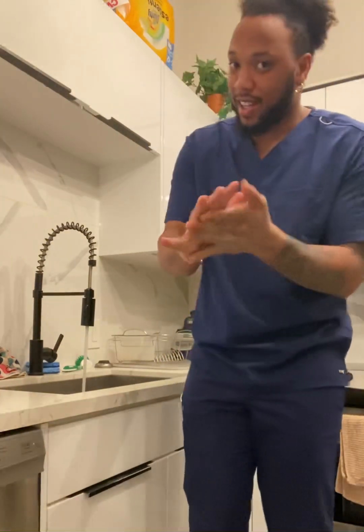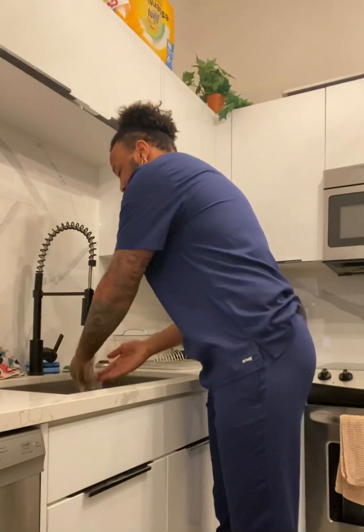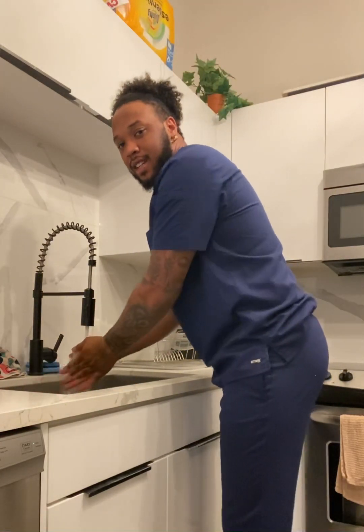We're going to pretend it's been about two minutes and we're going to wash our hands. Make sure your clothes are not touching the sink.